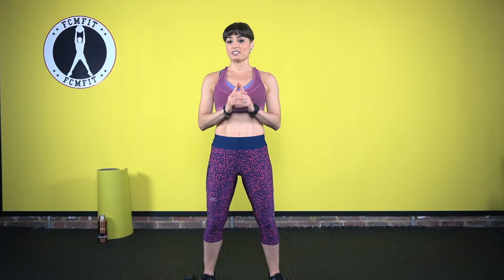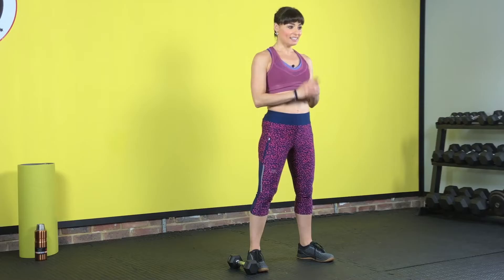So my workouts are going to be spread out over three different phases, and today I'm just going to talk to you a little bit about phase one, which is the first phase. In phase one we're going to be focusing on three different things: core, balance and agility.